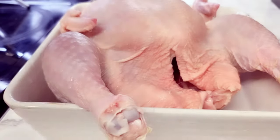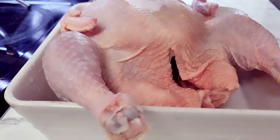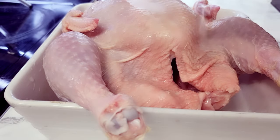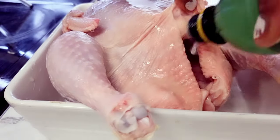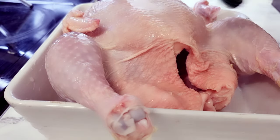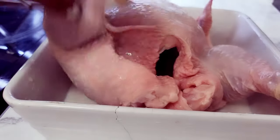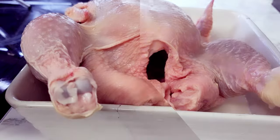Right now I'm just gonna be buffing this chicken with lemon juice. The reason I'm adding the lemon juice is just to remove that chicken smell — I hate to be eating my chicken and tasting that raw chicken flavor. I'm just gonna buff it all over, inside and out, everywhere.